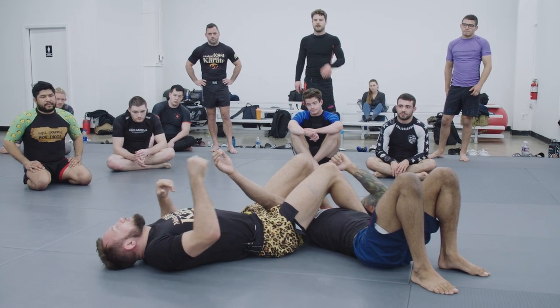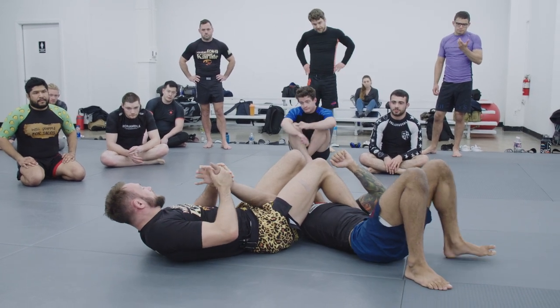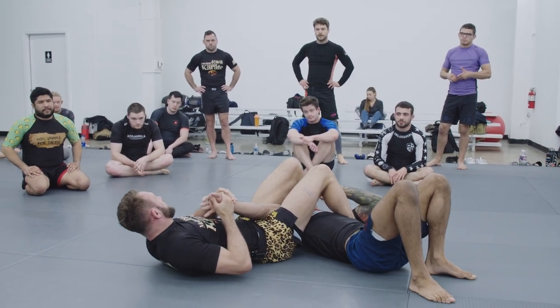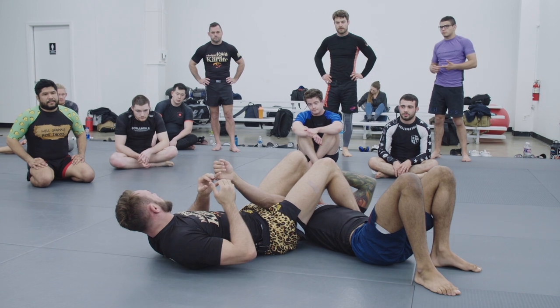No armbar breaks come while Nick's still wiggling around. Nick's hitting a hard turning escape — I'm never breaking it here. The break happens when Nick stops for a sec, or I control his movement and then I extend through.